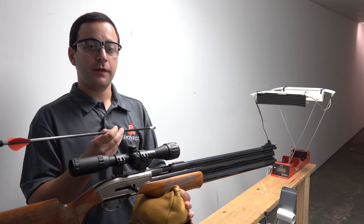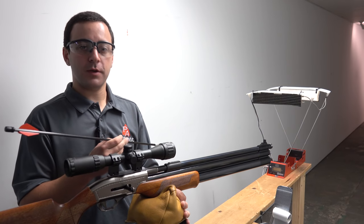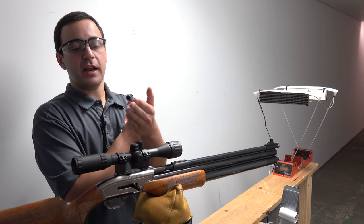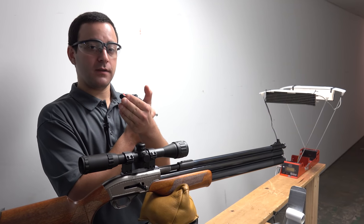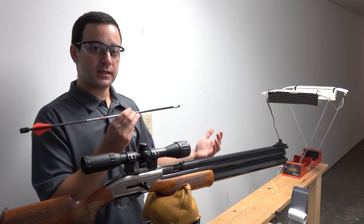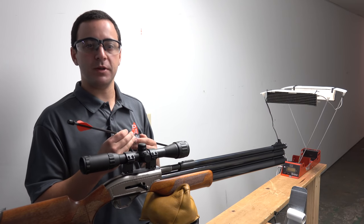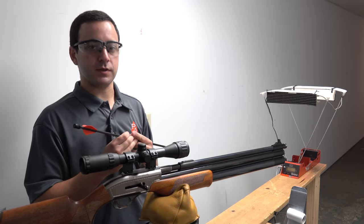With some other arrow-firing guns on the market, you have to be a good distance back from the chronograph to get an accurate reading. With the air bolt, that's not the case. Because the air pushes from the very back of the bolt, it reaches its peak velocity basically right out of the muzzle. A normal one to two feet distance from the muzzle is all we need.